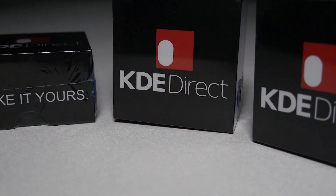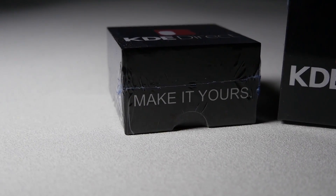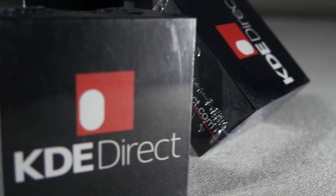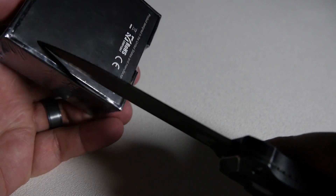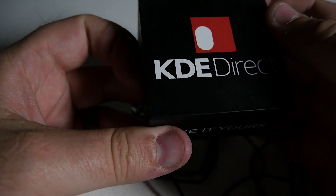Hey everybody, I got a nice new set of shiny new motors from KDE Direct I'd like to show you guys. You can find KDE Direct on the web at kdedirect.com. What we're looking at today is the KDE 2306 XF 2550 kV brushless motor. I absolutely love KDE's approach to everything.